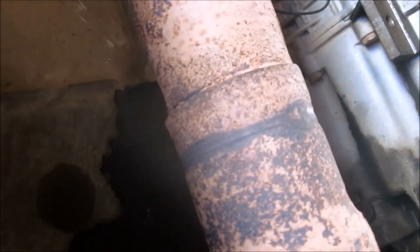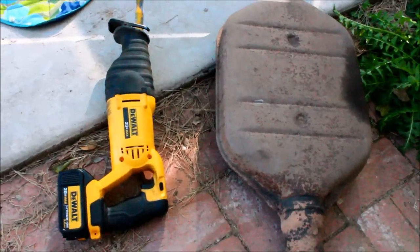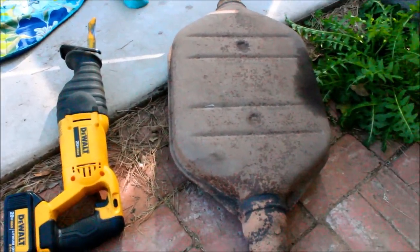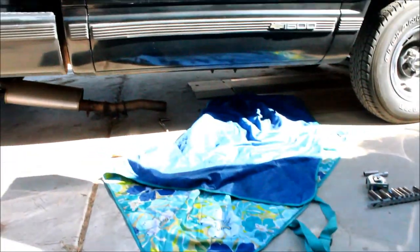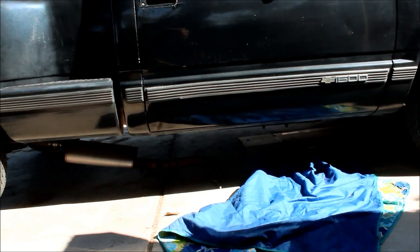There should have been a clamp there, but I had a feeling I'd probably have to cut that seam or joint right there. As I anticipated, it was rusted in there pretty bad. I ended up having to sawzall it out — even though I was able to get the clamps off, the sawzall made quick work of cutting it out.